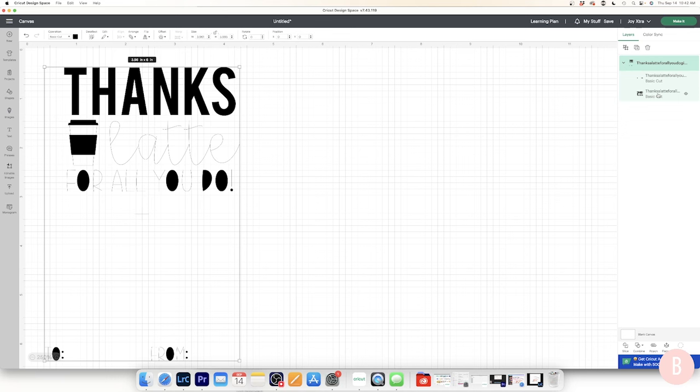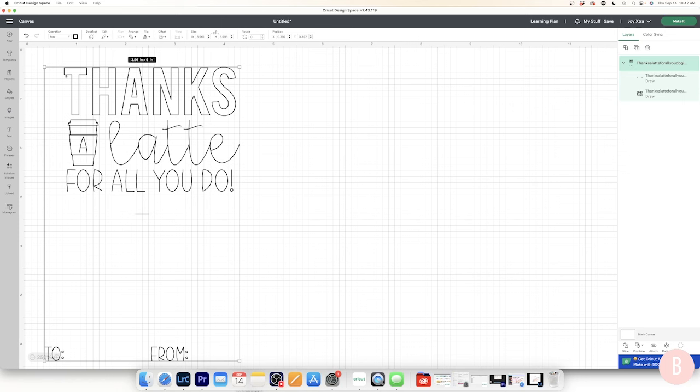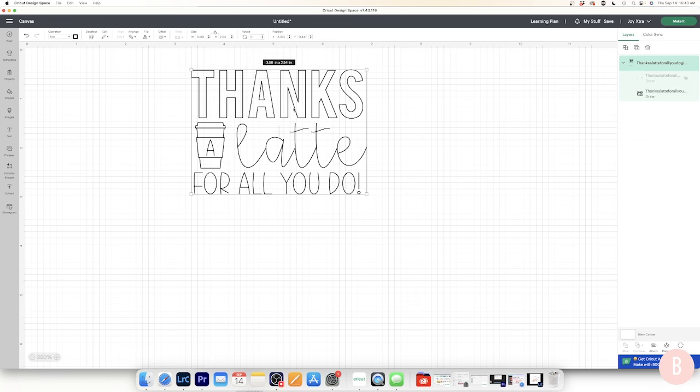I don't want this to cut — I want it to write or draw because I'm using the pens. I'll go up to the Operation drop-down in the top panel, which currently says 'Basic Cut,' and I'm going to change it to Draw, and more specifically select Pen. Once I select that, it looks much better — everywhere you see a line is where the pen will draw. I'm going to hide the 'To and From' layer in the layers panel.